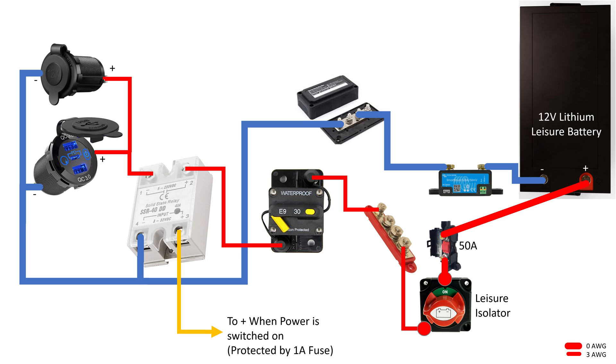Here's a simplified circuit diagram showing how it's connected: coming off the bus bar, through the breaker, into the solid state relay, and then from the relay into the two sockets. The orange wire takes the signal feed to indicate when the camper van electrics is switched on.